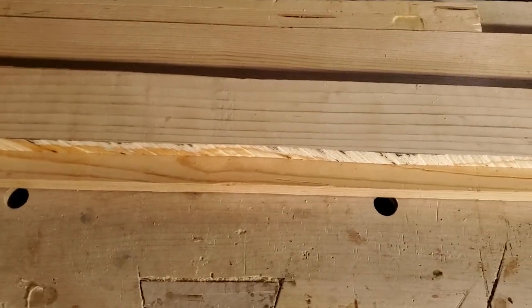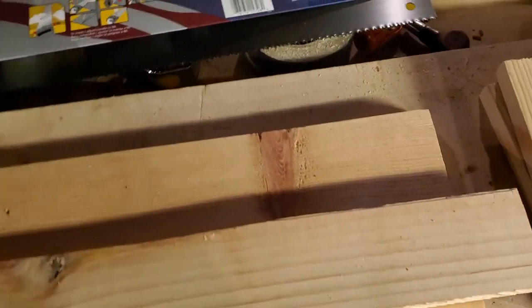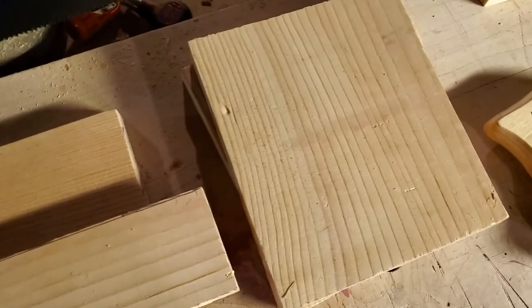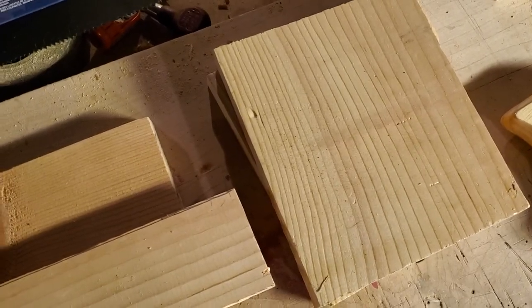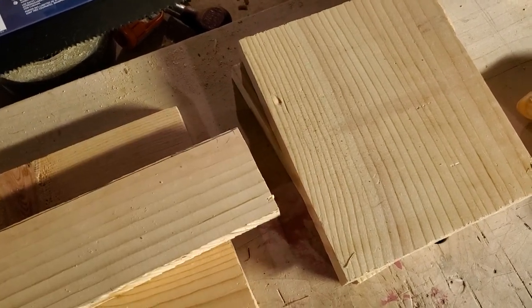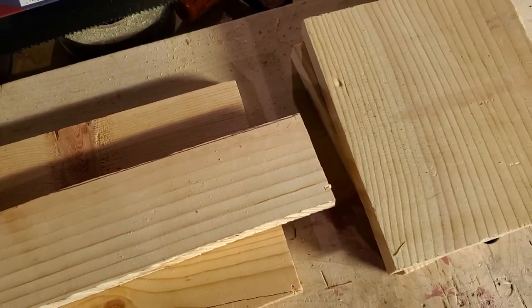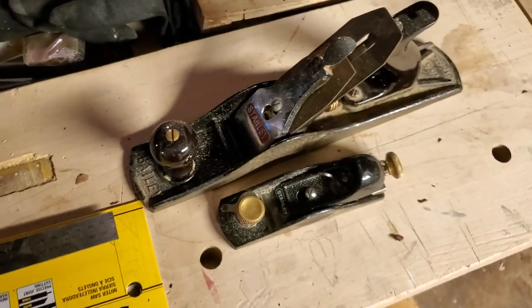Luckily, these pieces are in big enough chunks that we can do something with them. I'm actually going to show you how to make candle stands out of them. You'll have to buy a few other things for it, but pretty much everything you need is right here, and I've already got some of the tools out.